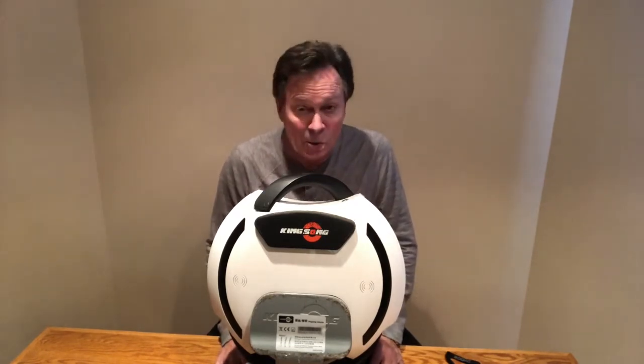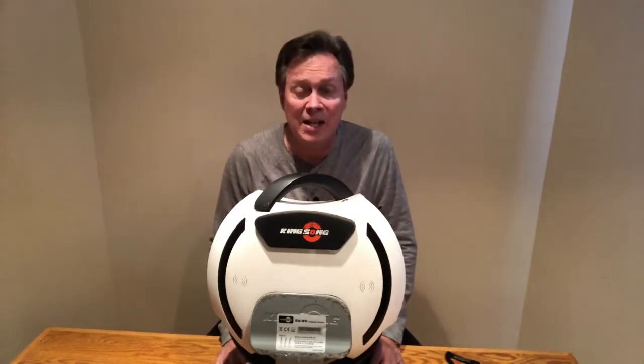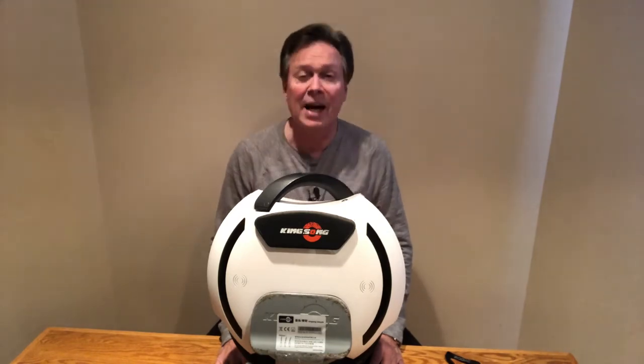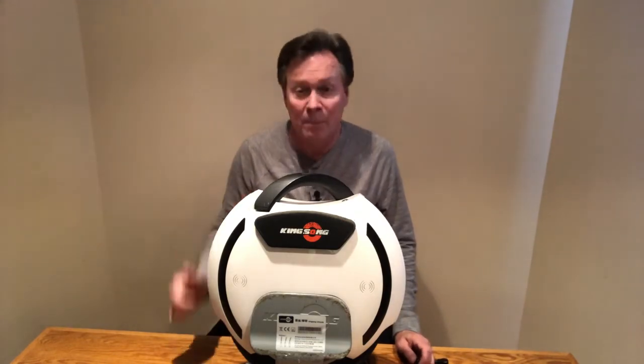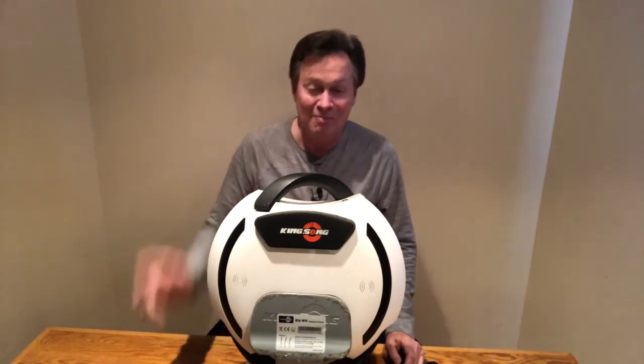You can find it at techtoys.com — that's T-E-C dash T-O-Y-Z dot com. And as always with our videos, do us a favor: if you like it, hit the thumbs up and hit the subscribe button. And as always, until next time, see ya.